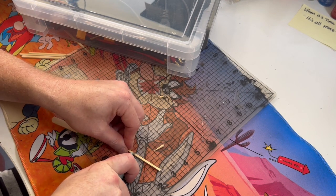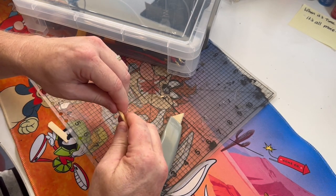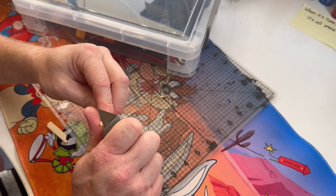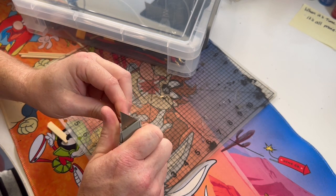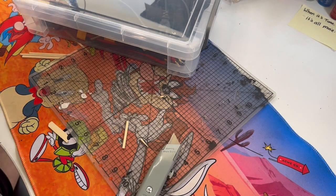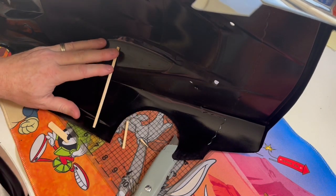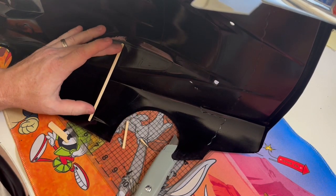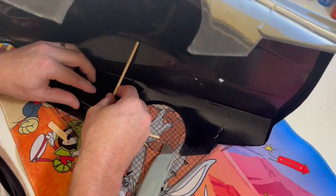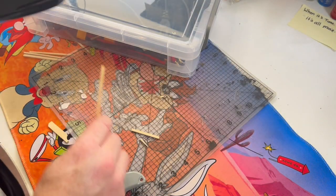So I'm just roughly guesstimating where I need it. If I put the skewer there and there, it actually would hold it pretty good - I'd cut them both on that same angle to support the sides there.